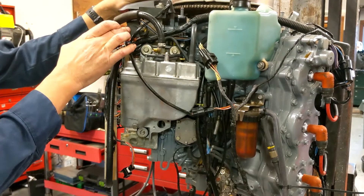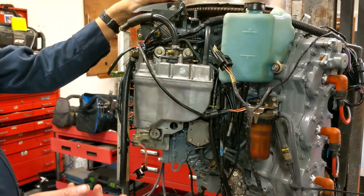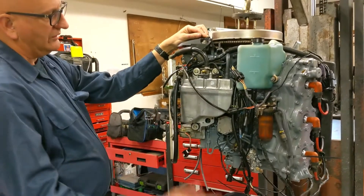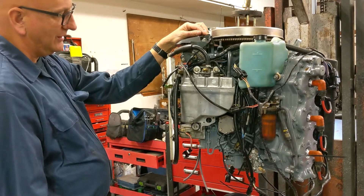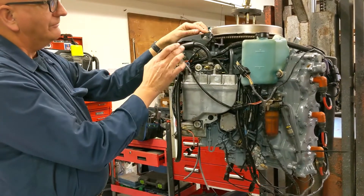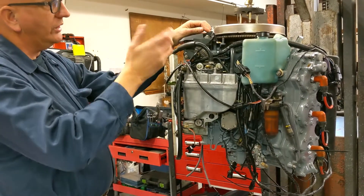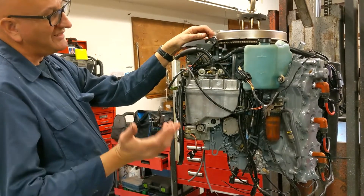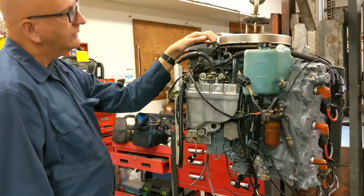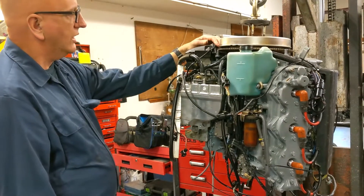This is the TPS — stands for Throttle Position Sensor. It tells the computer what RPM range it's in. So if you're at idle, it says I'm at idle — we don't advance the timing much, and we only fire the injectors a little bit because I don't need a lot of fuel. It's a prone-to-fail component, like a rheostat inside that's constantly moving. Other than the flywheel and the key switch, it's the only moving part in the ignition system, so it's most likely to fail. We replace them on our remands — they're about $200, very easy to change if you want to be proactive.